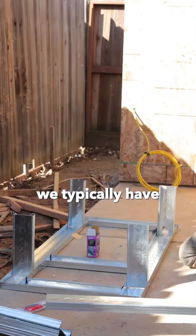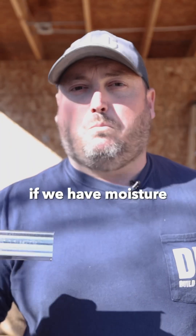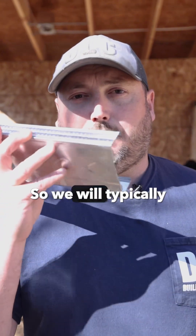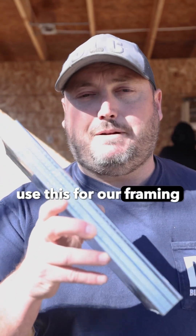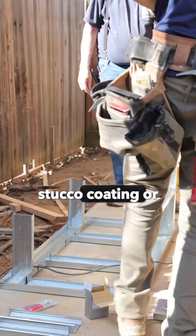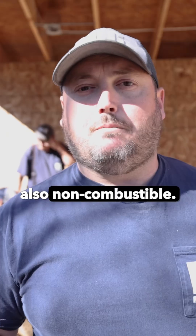For what we do, we typically use light gauge steel stud framing for outdoor kitchens or outdoor fireplaces — somewhere where we want to make sure that if we have moisture or fire, it doesn't catch anything else on fire. We will typically use this for our framing, and then do a cement board exterior on the outside with maybe an acrylic stucco coating or some type of decorative hardy siding — something that is also non-combustible.